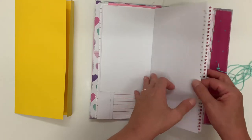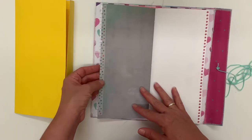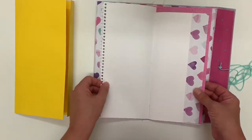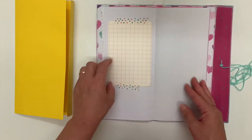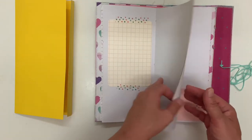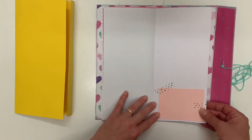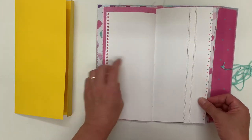I've just used some spotty washi tape on the end just to give a little bit of color. Some more hearts, some plain pink. This is just a journaling card that I've attached with some washi tape, same down here. Lots of stitching.